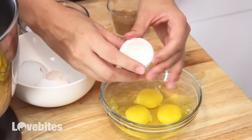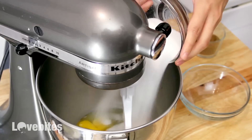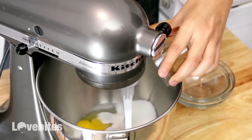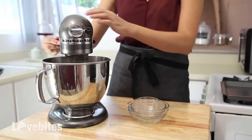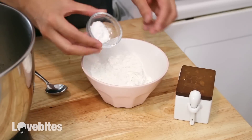Attach your mixer with the paddle attachment. Add in your eggs, sugar, and brown sugar together and mix on medium speed until your eggs are pale and ribbony, which will take anywhere from 5 to 8 minutes.